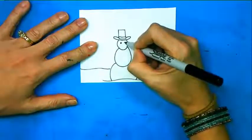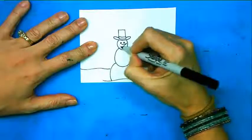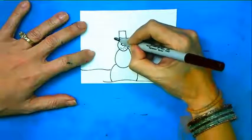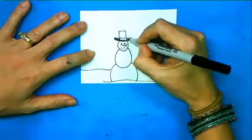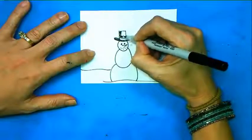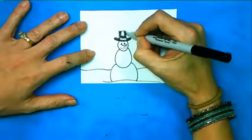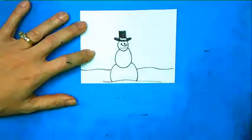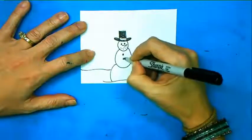We're doing a very tiny, simple snowman. There we have his face on it — I'm going to darken in. He's going to have a nice little top hat. I'm going to use buttons.